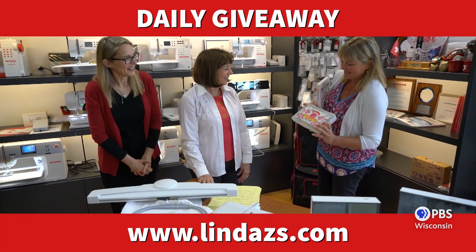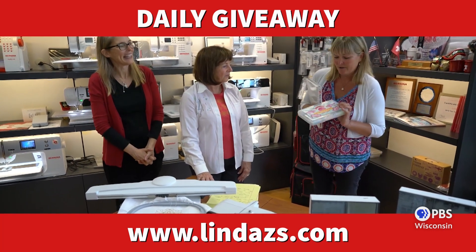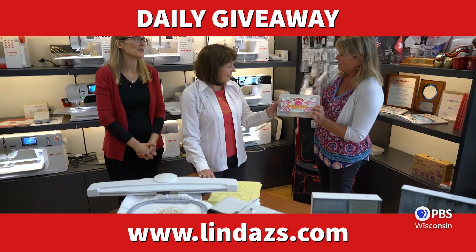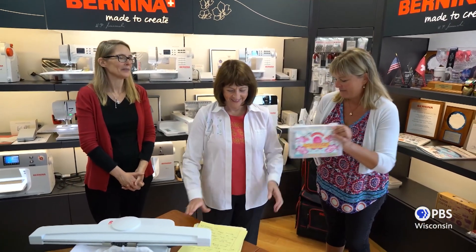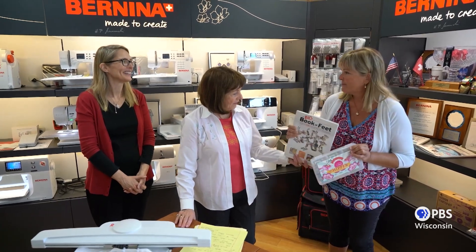This is a signed box of thread — signed by Tula Pink. We're going to give one away every day. And many more prizes. But this will be a wonderful prize, and we want to just talk about other accessories that we will have for sale on lindazease.com.